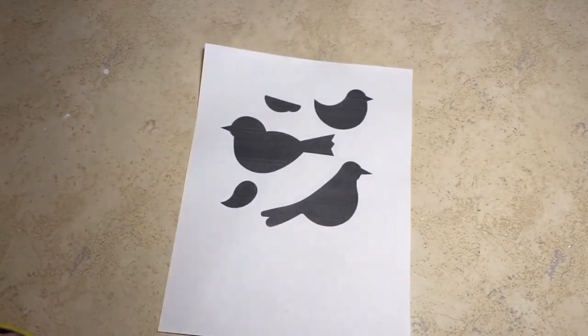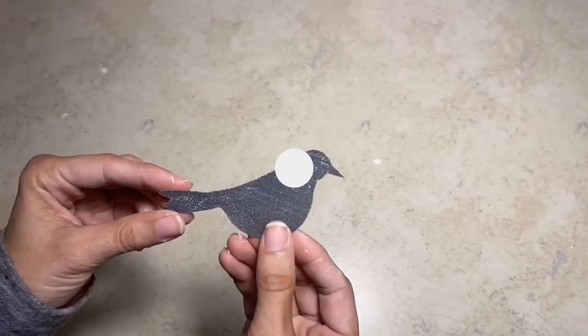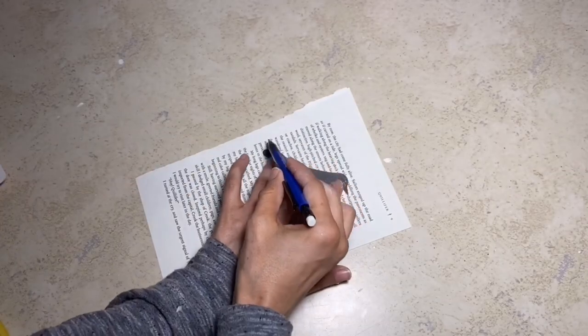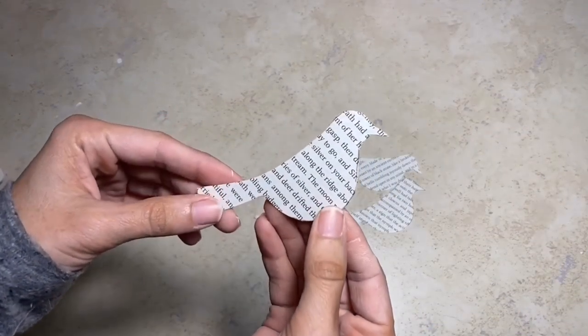First I'm going to start off by taking this bird image that I searched for online and cut that out. Once I have that cut, I'm going to take some old pages from a book and I'm just going to trace those out. I'm going to be using two for this project.